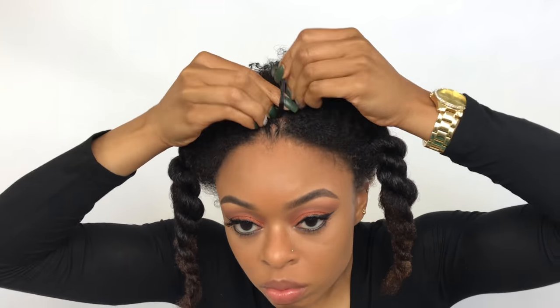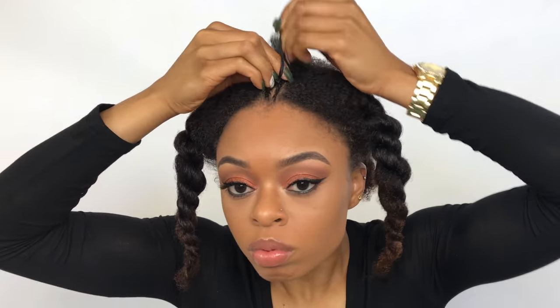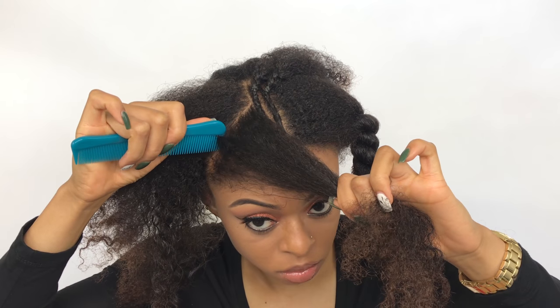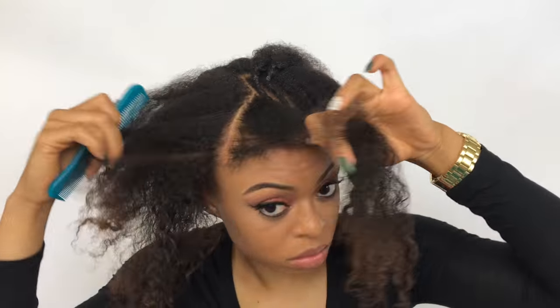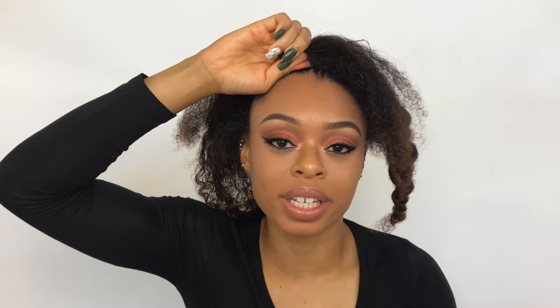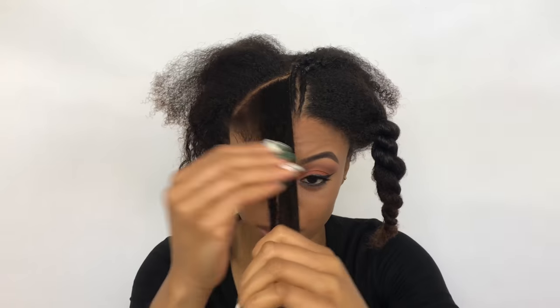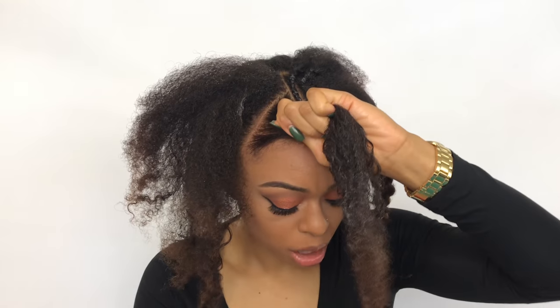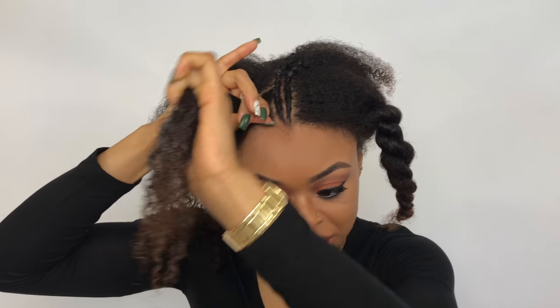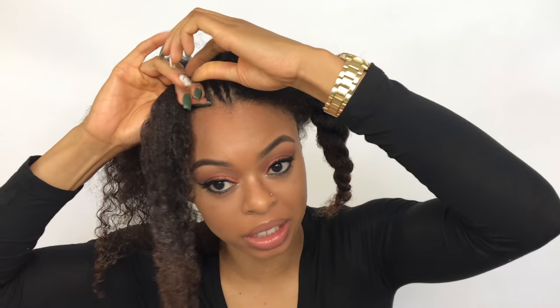Next I'm going to create the part that goes down this way. For the sake of keeping things organized I'm just going to put rubber bands at the root of where the bantu knots are going to be at just so I don't get confused. I'm going to moisturize this section with the same moisturizer. For the sections that are the bantu knots I'm going to use two rubber bands instead of one just to keep it in place.